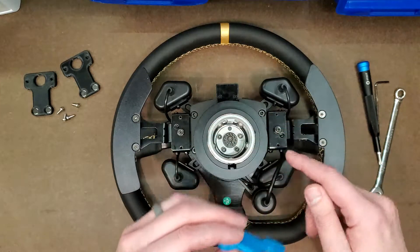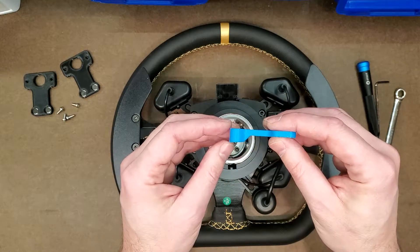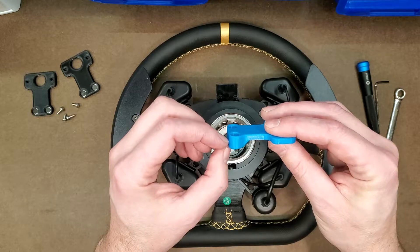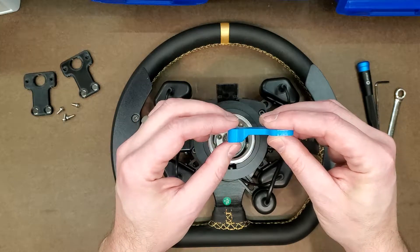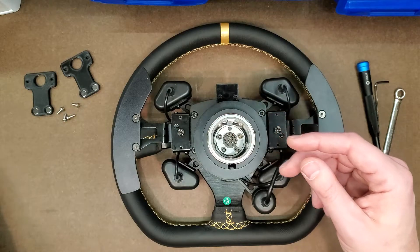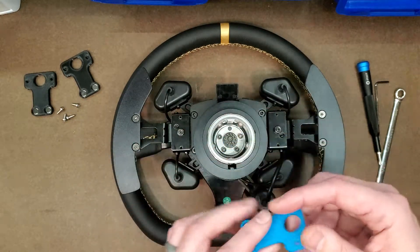Otherwise, if you want to do some shifter tuning and eliminate a lot of that unnecessary pre-travel, I've got this version here that's got about a 6mm offset to eliminate a lot of that pre-travel. We'll call this one the tuned version, and the flat one is just the stock version. So with that, I'll get into the install.